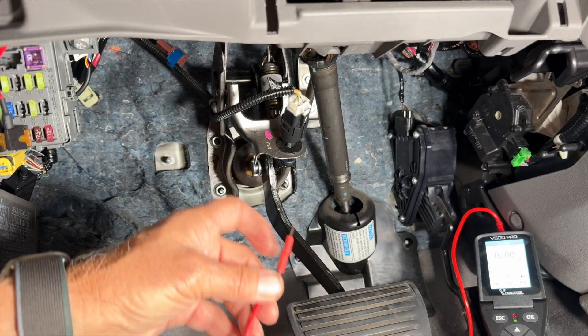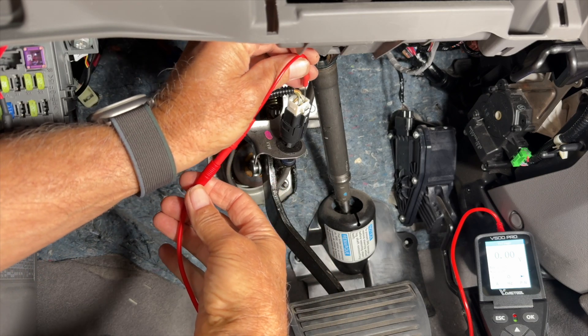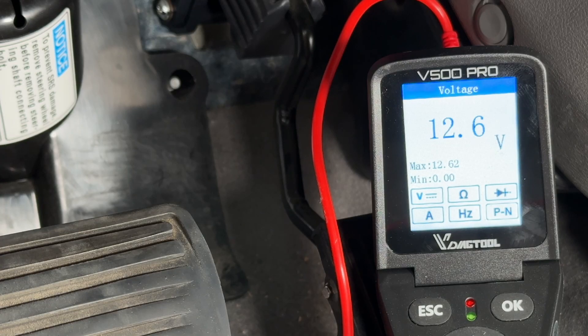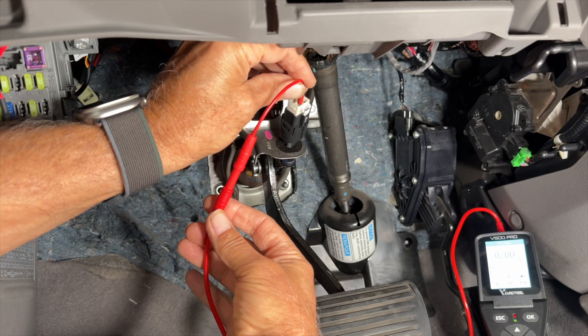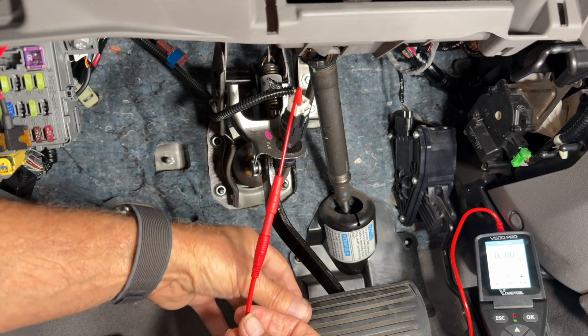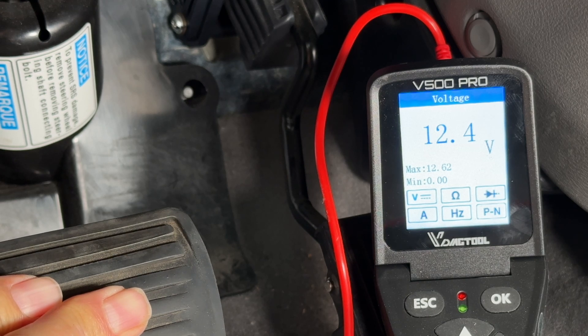Back at the switch. The white wire now should have battery voltage, which is 12.6 volts. And the green wire — this should have nothing until I push the brake pedal. And there it is, battery voltage. That's how the switch should work.